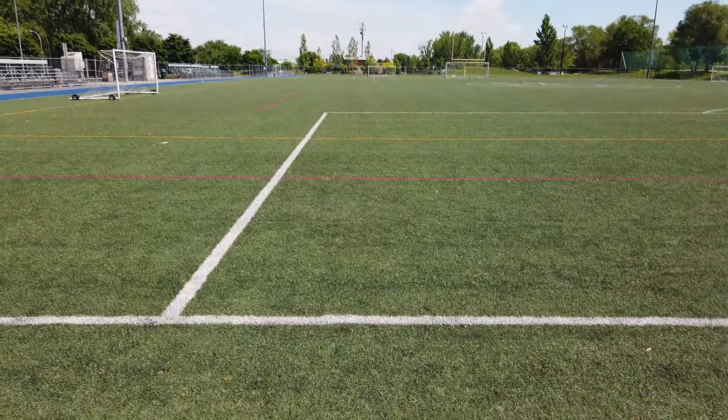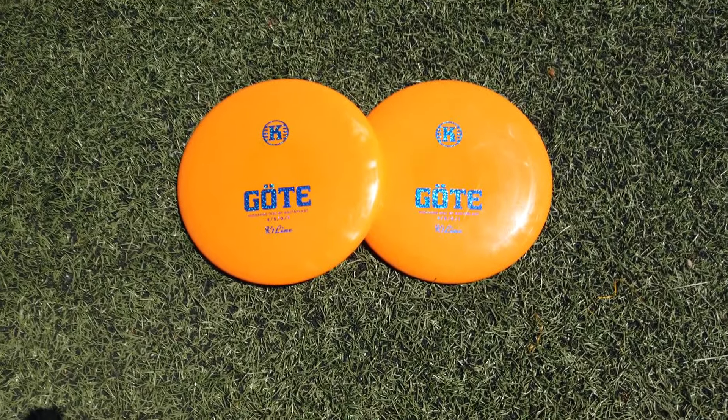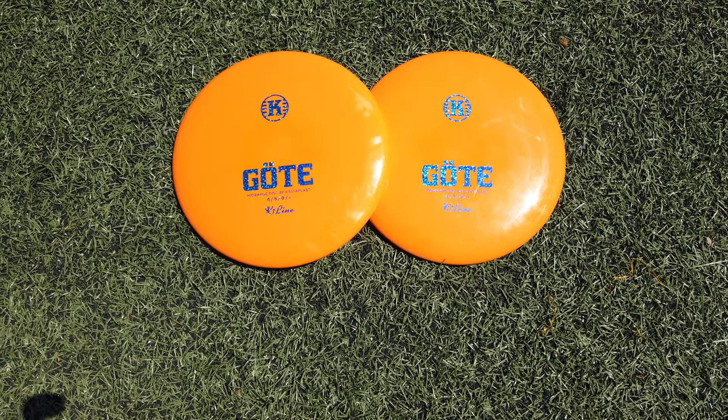In conclusion, the Goat is a great disc for beginners, but even for experienced players. I would definitely recommend the Goat for its multi-purpose characteristics. The K1 plastic is super durable, with a nice combination of firmness and grippiness.